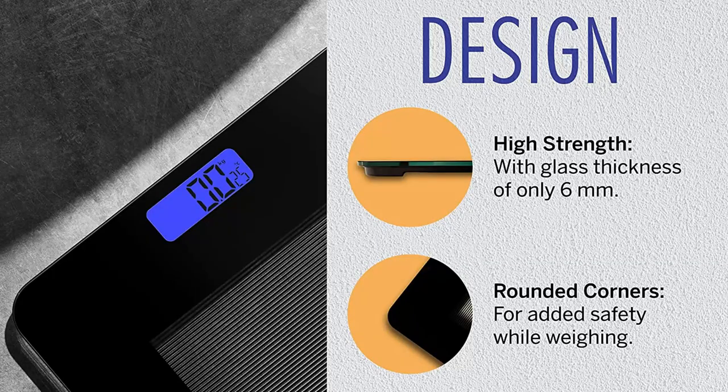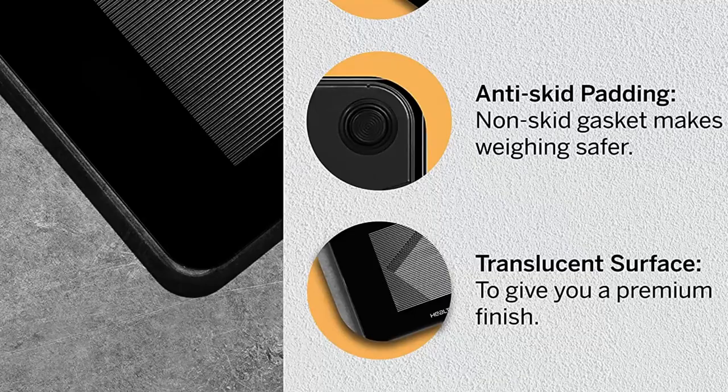Design: 1. High strength with glass thickness of only 6 mm. 2. Rounded corners for added safety while weighing. 3. Anti-skid padding — non-skid gasket makes weighing safer. 4. Translucent surface to give you a premium finish.